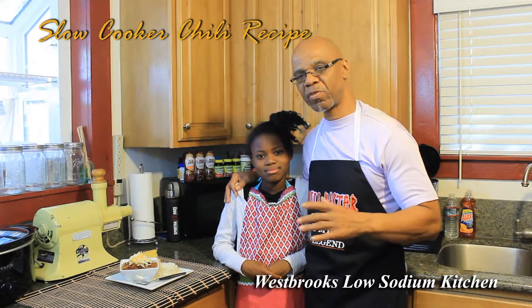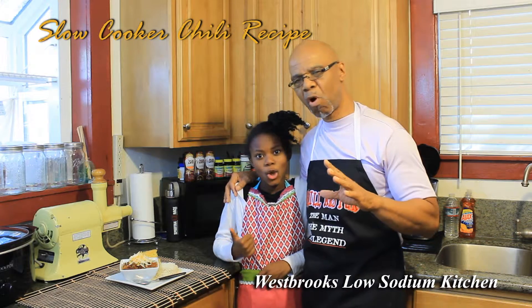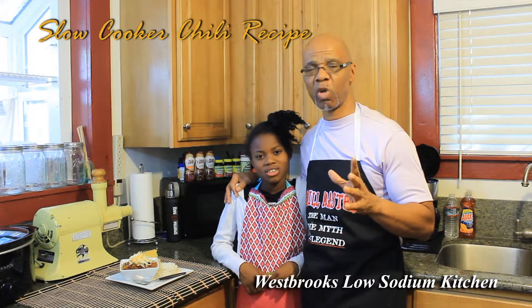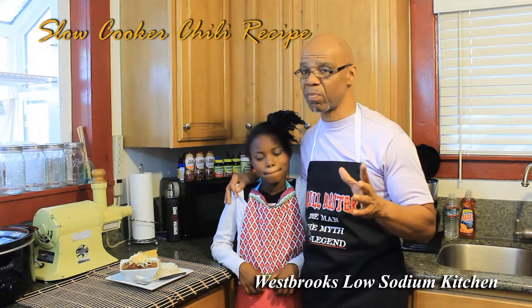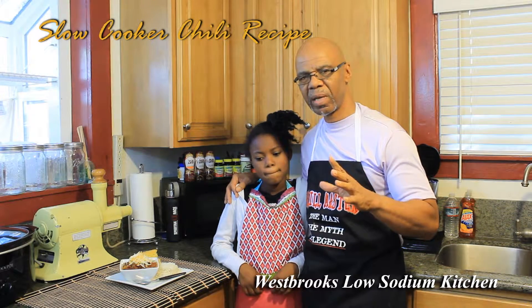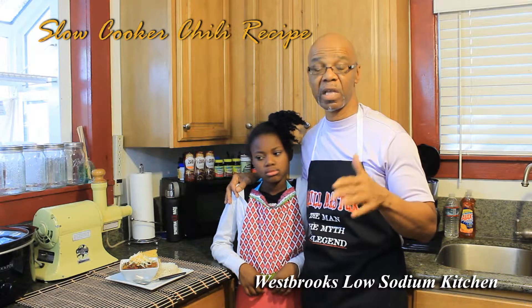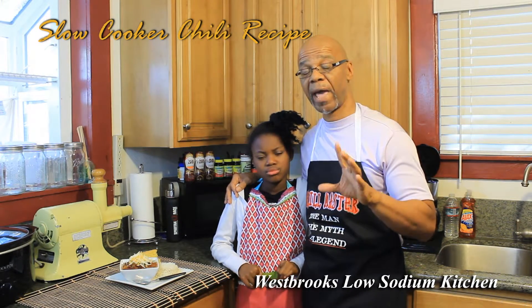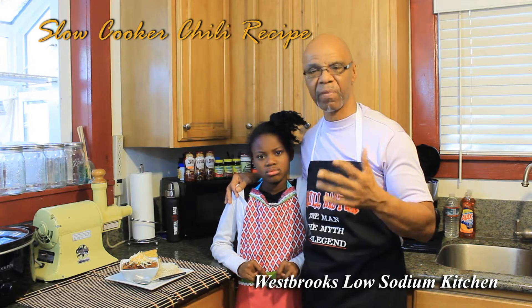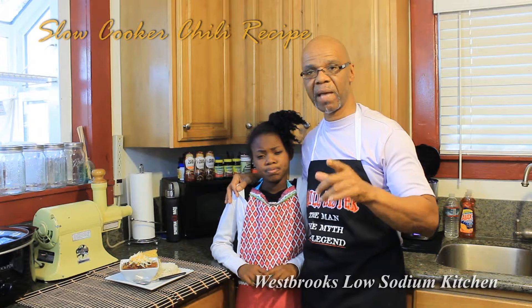Once again I'd like to thank my helper Jada — you did a great job. For those who like a spicier chili, now you know because I'm on a low sodium diet I don't put as much salt in, but the chili has a real good flavor. Instead of using Mrs. Dash's chili mix, choose one of your choices — some are very, very spicy — and you can add as much salt as you want. Once again I thank you for joining us. Until next time, God bless.